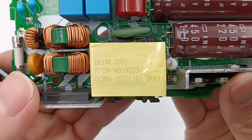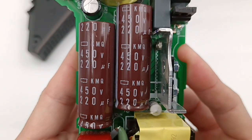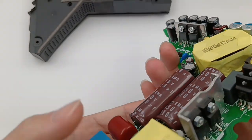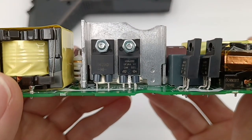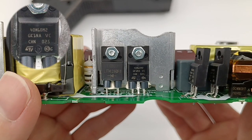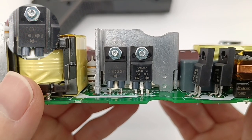The PFC boost inductor is provided by Delta. Two electrolytic capacitors come from Nippon Chemicon KMQ series: 450V, 220uF. A heatsink is next to the PFC boost inductor, and the thermal adhesives enhance heat dissipation. The PFC boost MOSFET comes from STMicroelectronics and adopts a TO-220FP package: 650V, 0.0880Ω. The ultrafast rectifier diode comes from Litton, with a rated voltage of 600V.